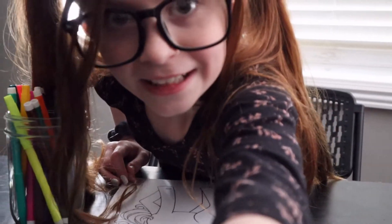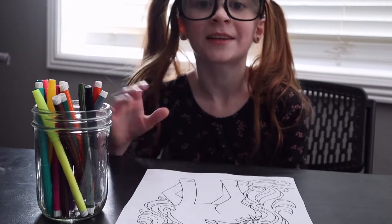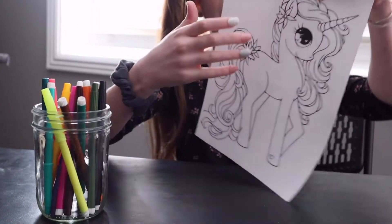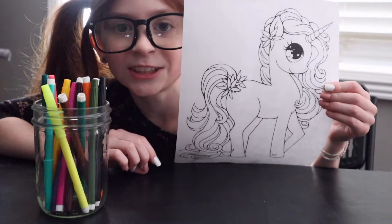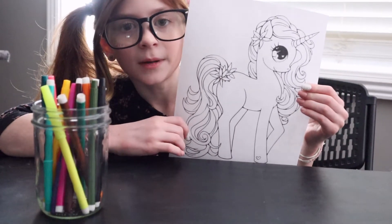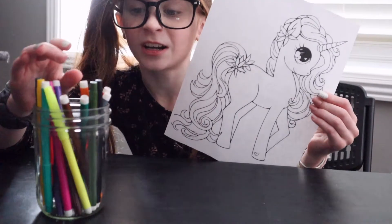Hey guys, Awesome Girls back, and today I'm going to be doing the three marker challenge, and I'm going to be coloring this beautiful unicorn. It's going to be super fun to color, and I hope I get some good colors out of here.